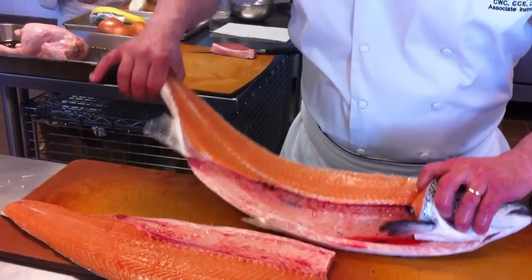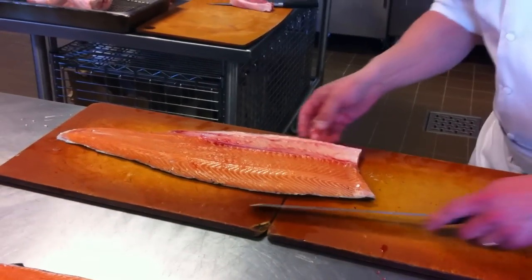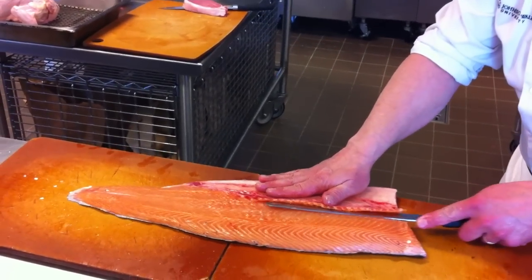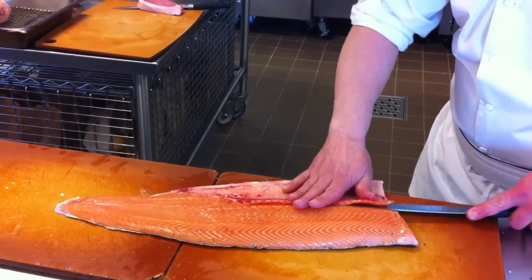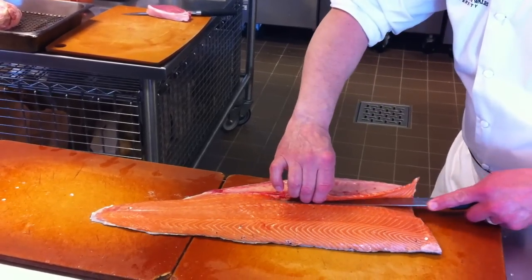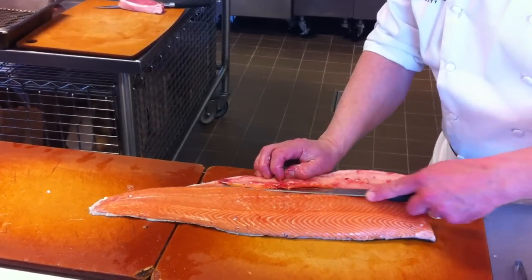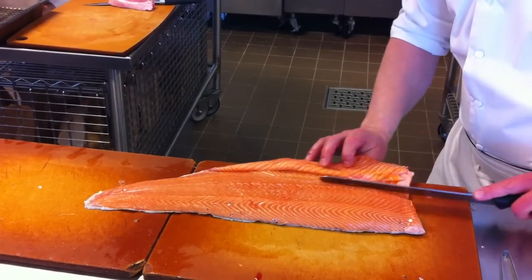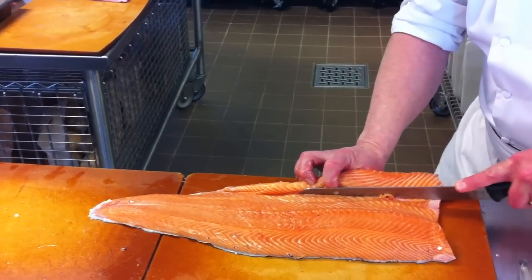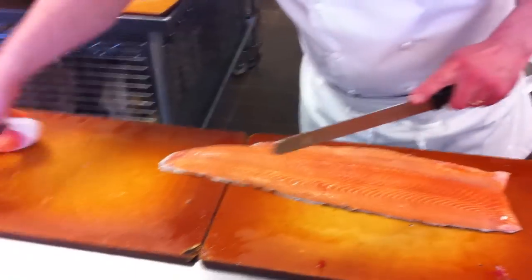We'll flip that over just like that. I'm going to remove from the belly area these breast bones. You'll notice I have my finger on the blade because I can see and feel everything that's happening. As I keep coming through this way, I'm going to get right about to where this fin is. I'm going to take from the vent and just run my knife straight down through here, just missing that. All the trim goes right there.